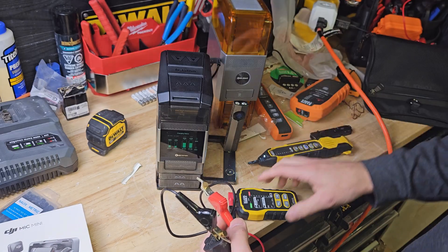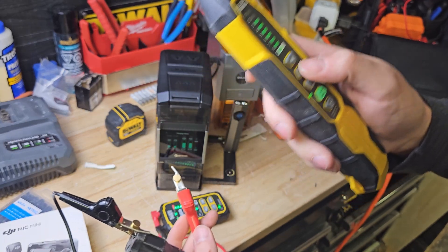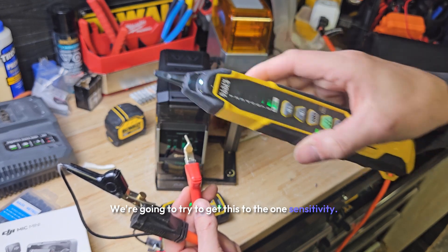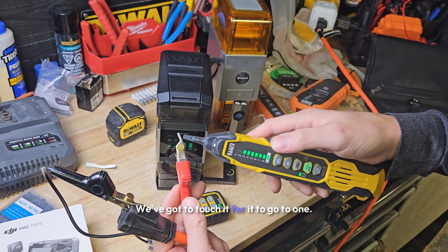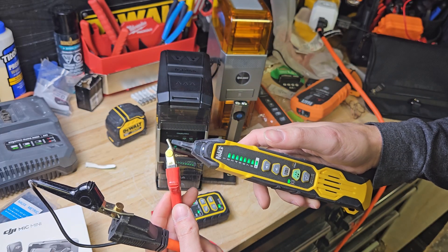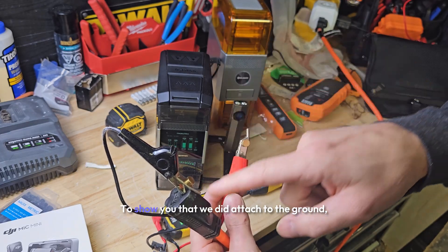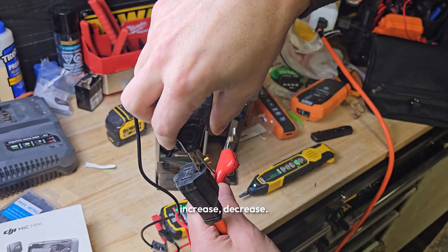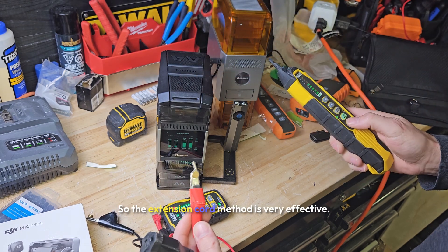Let's test that theory. We're going to use our fancy toner now. Let's turn it on — we got it set to alternating tone. Turn this on to tone mode. Dial it down just like we talked about, volume up once. We're going to try to get this to the one sensitivity. We got to touch it to get to one, so we're going to go up three bumps. Now we got the one. To show you that we did attach to the ground — you can hear the sensitivity, you can hear the noise increase and decrease. When we go here, we no longer get that one bar. So the extension cord method is very effective.